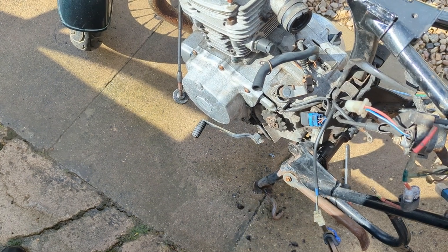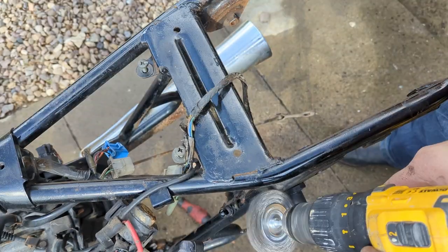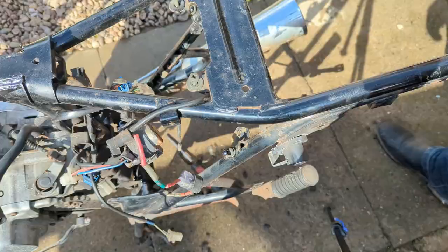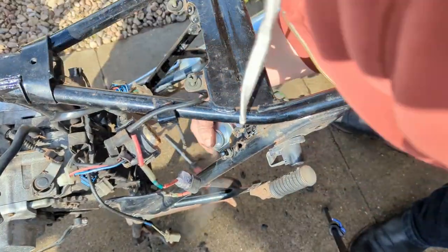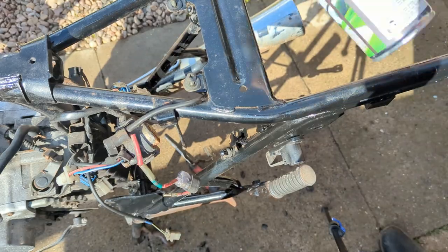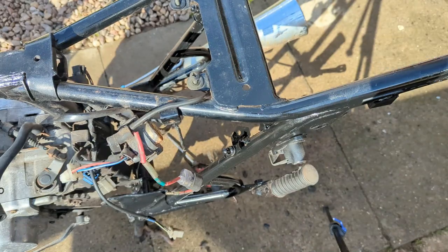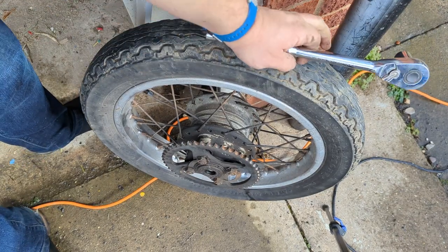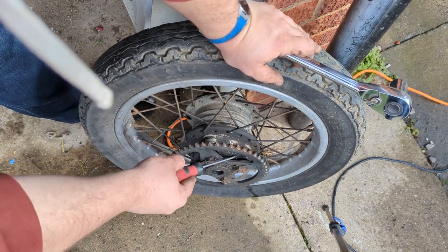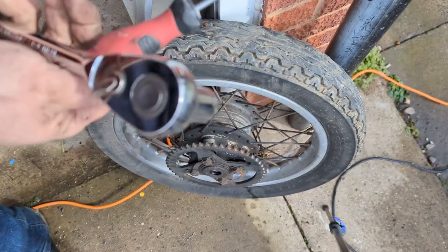New sprocket done - time for the last part of this arsing around. I don't have the inner tubes yet, but I'm just going to clean up this back wheel, get some of the years of chain schmutz off, and replace this sprocket. First thing - just bend back the keeper tabs.